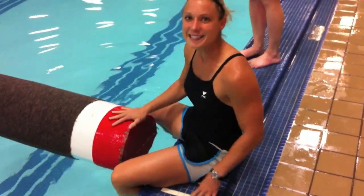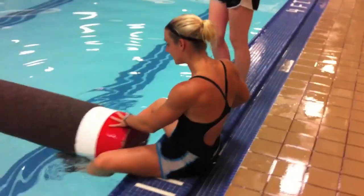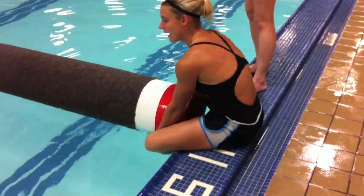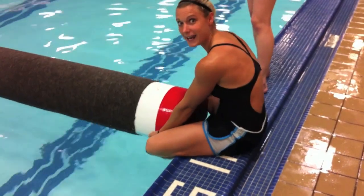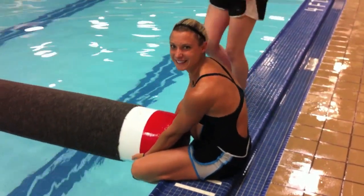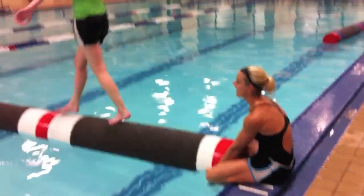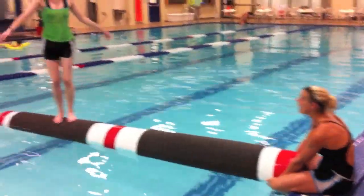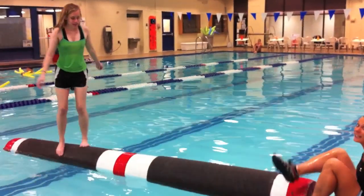So I'm going to hold the log as Ella gets out there. I put my feet in between, I rest the log on my legs, and then I protect my legs with my hands, and then Ella walks out nicely. I give the cue — ready, set, roll — and I let go and my legs are free.